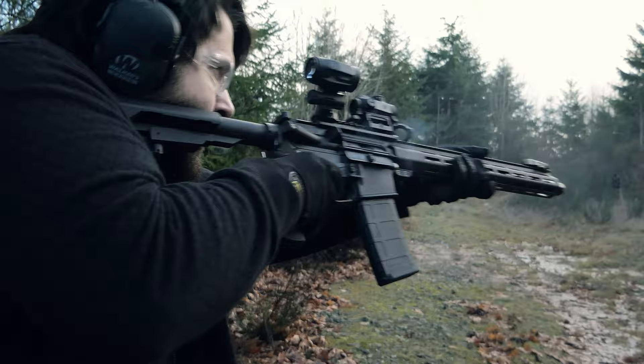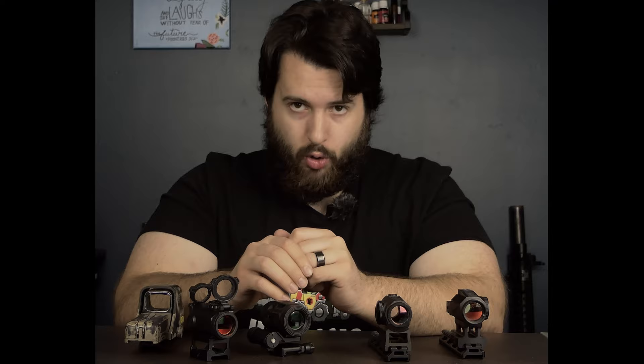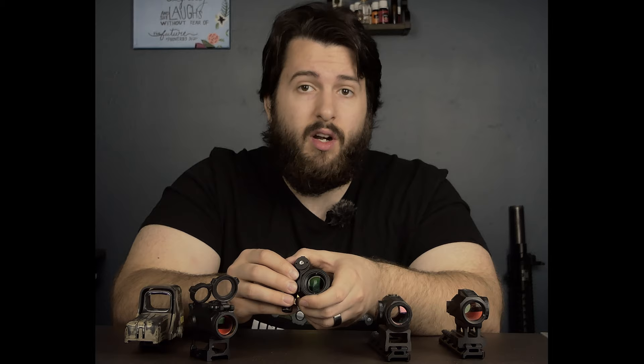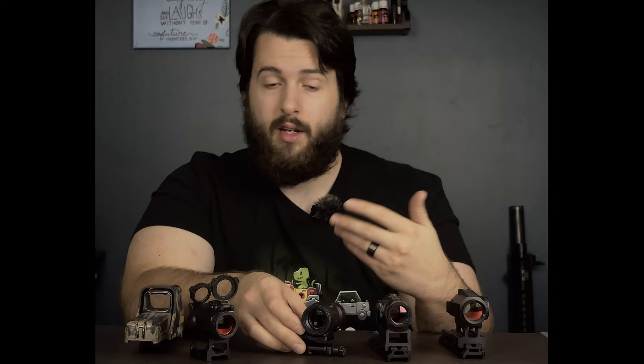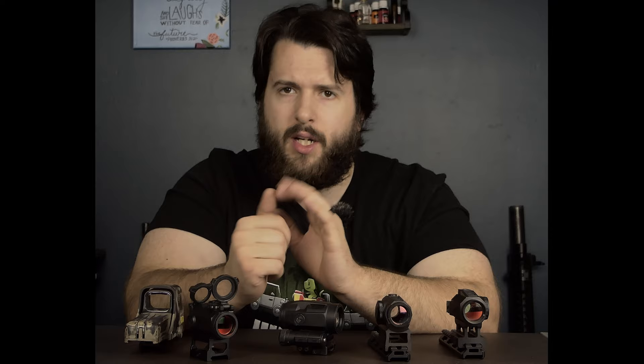The field of view that SIG claims on this is 7 degrees. Seven degrees is pretty good — it's actually very, very good for most optics, though it's not the best for prismatic optics. For instance, the Swamp Fox 3X — I think they call it the Tomahawk or the Blade — has 10 degrees of field of view, which is immense. On a magnifier, it's not necessarily super important to have an incredibly wide field of view, because you are mounting it behind a red dot, and some of that will be occluded. It would be nice to have a little more, but it's not a significant complaint.